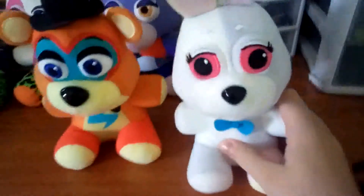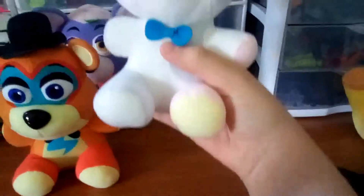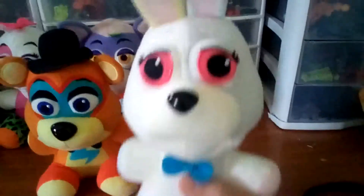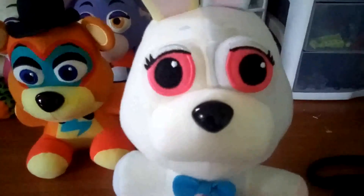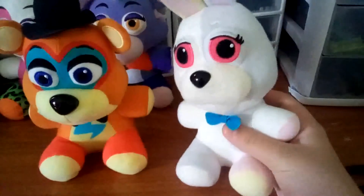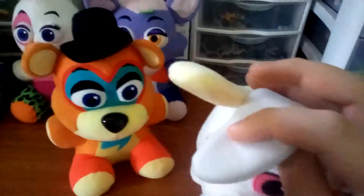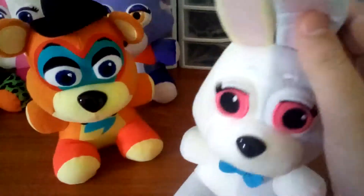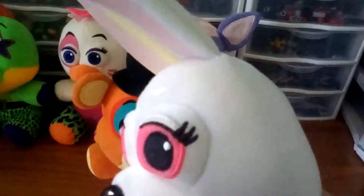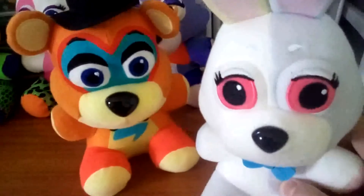Okay, so next up we got Vanny. Can you tell the problem? Her head is massive, and her eyes are massive. They're not even straight — they look cross-eyed, looking at the camera and looking off-screen at the same time. But I will appreciate that instead of just printing on the color, they actually did use different colored materials, which — thank you for that detail, Funko.